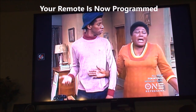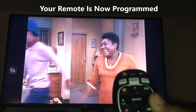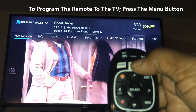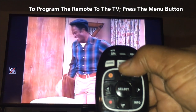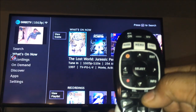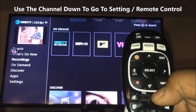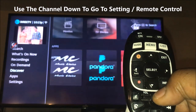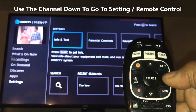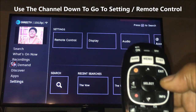Now your mode is programmed. If you want to program your remote to your TV, hit the Menu button. Once you hit Menu, channel down until you get to Settings — it's about five clicks down. Once you get to Settings, go to the right until you see Remote Control.